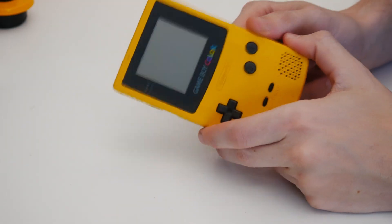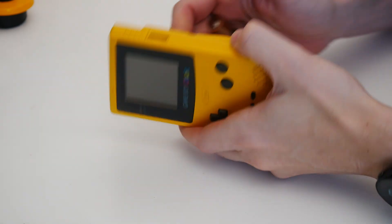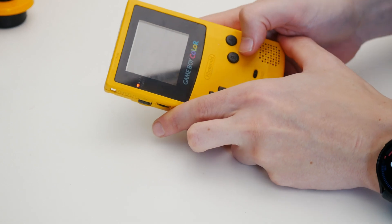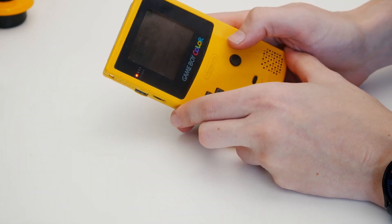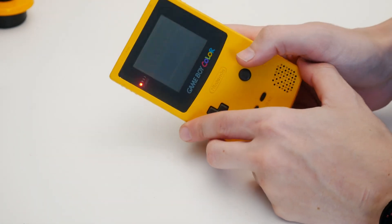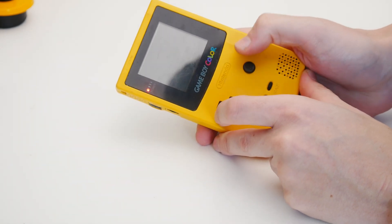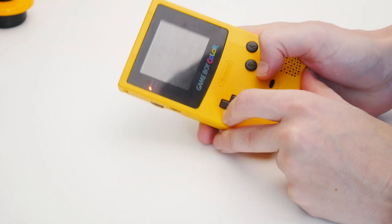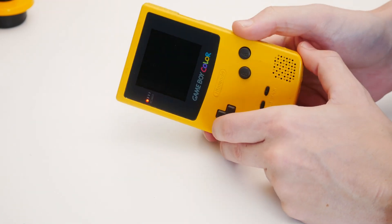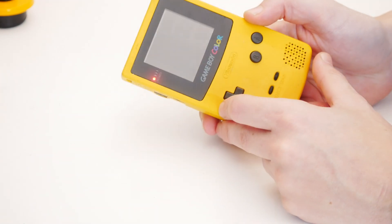It actually took me a while to put this back together because one of the speaker wires broke while I was assembling it — go figure. But now it's together. I have the switch on, so I turn it on by putting the second battery in. We have power, we have sound, and the game's loaded — that's kind of awesome. We're playing Tetris. You can see all the buttons are working, but the screen is really, really dark and obviously not working correctly, so I've got to look at that.